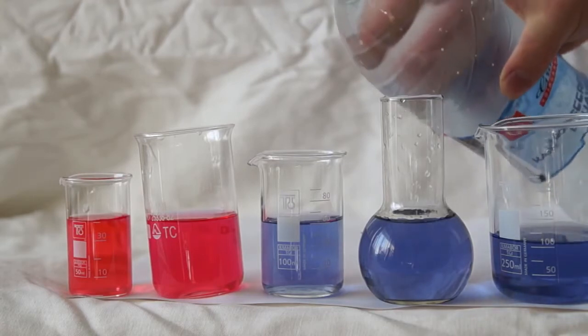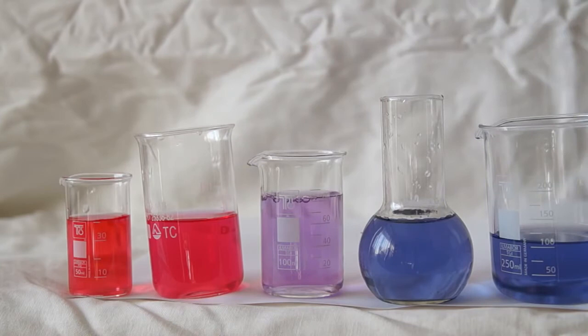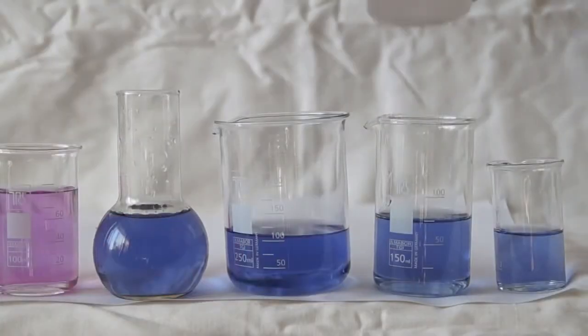I will add sparkling water into the third beaker. Soda contains carbonic acid that turns the solution a light pink color, with pH being approximately 4. I do nothing with the next beaker, as there is a more or less neutral solution in it.